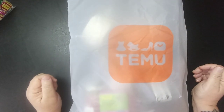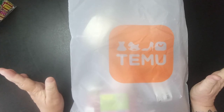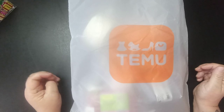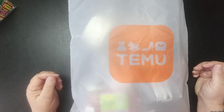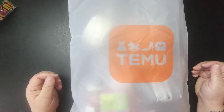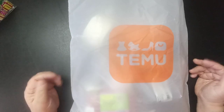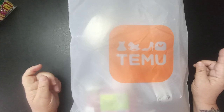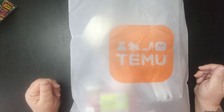Hey everybody, welcome back to my channel. This is Scarlet's Little Crafty Corner and I've got a Temu haul for you. I haven't done one in a while, but this has been sitting under my desk for probably a good two to three weeks, and there's something in here I need so I figured I'd go ahead and do my video. I do have an order coming that should be here any day now, so there will be another video after this one.